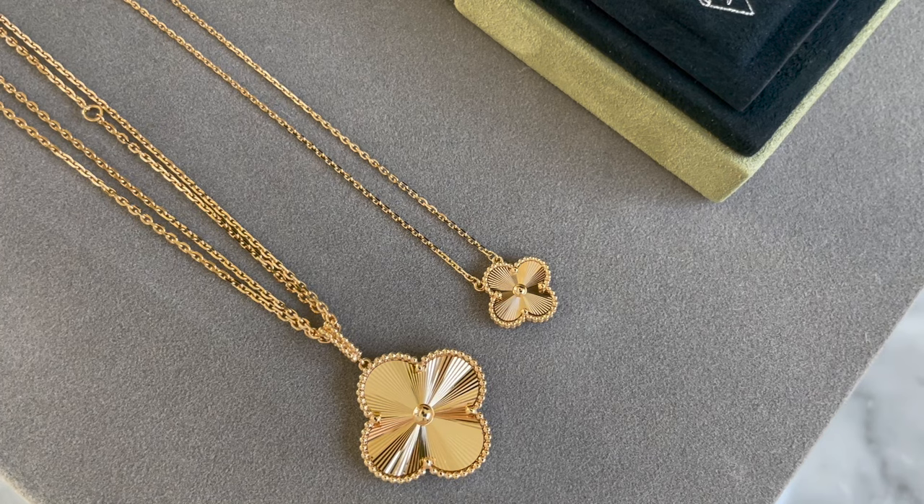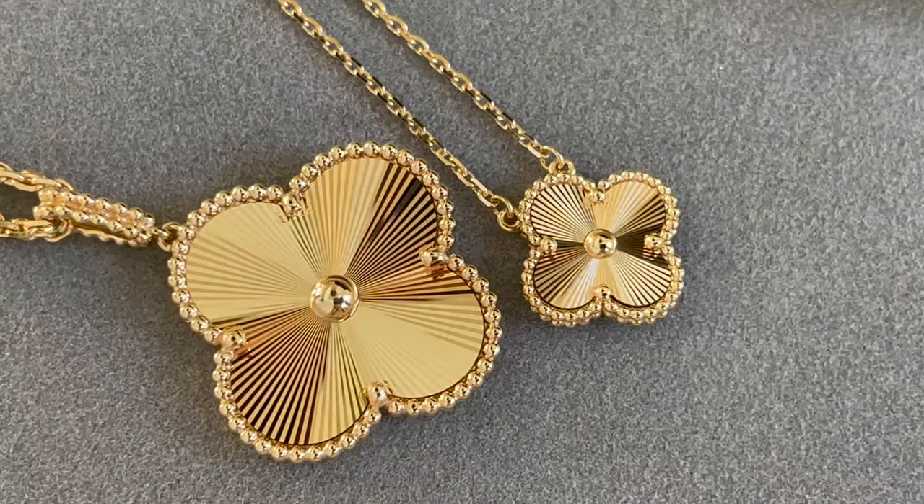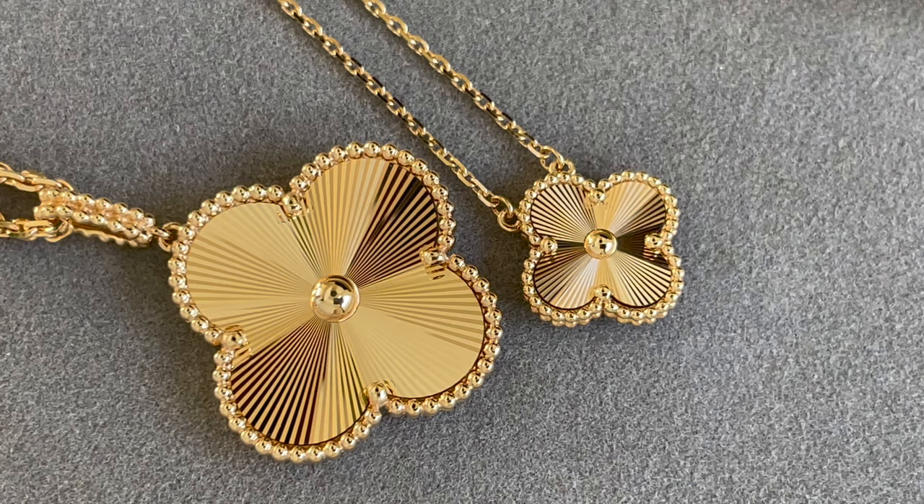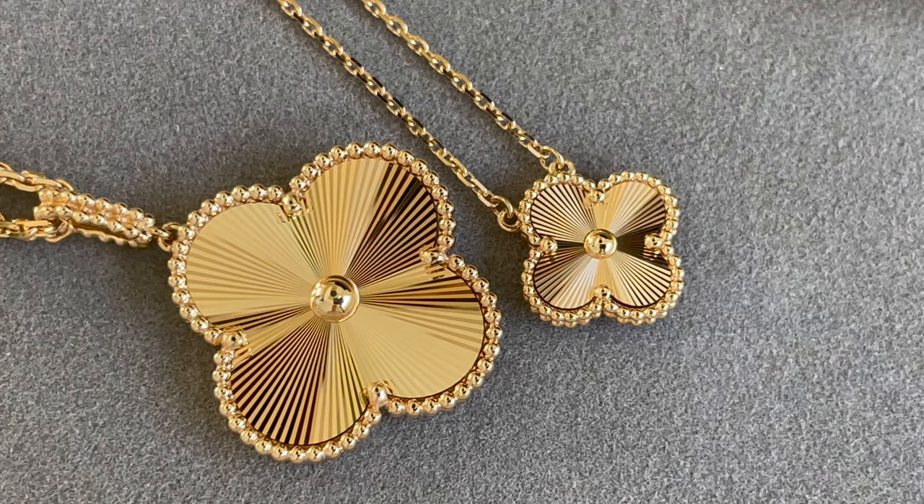When wearing the magic long at 35 inches, it can knock into things — your purse or other objects — and it can scratch. Most of the time I wear the magic doubled, so it's about 17 and a half inches and sits up high on your chest, so you don't have to worry about it knocking into things. But if you do wear it long, just be aware, because if it scratches you won't be able to get the scratches out.